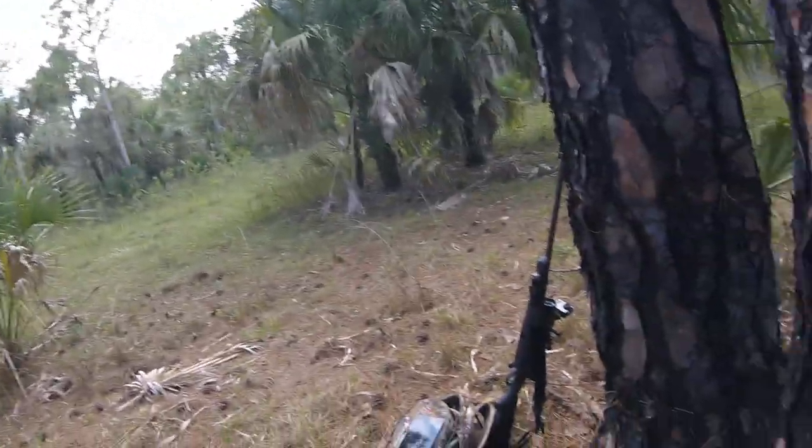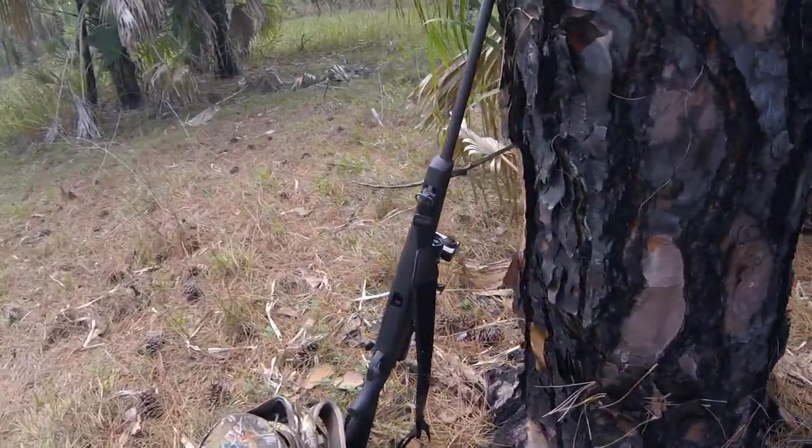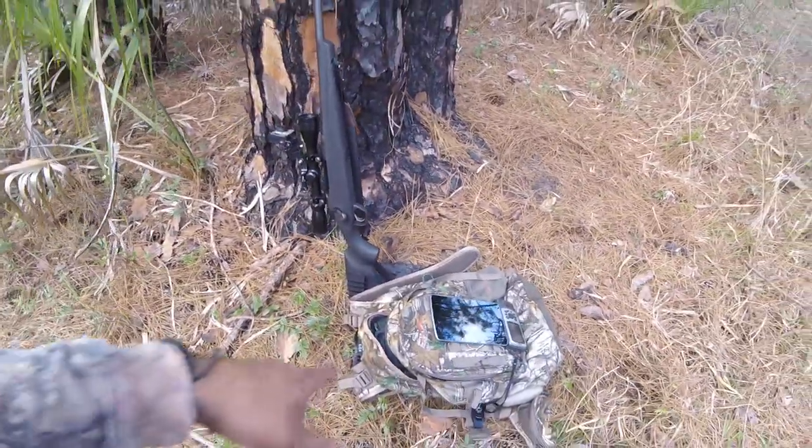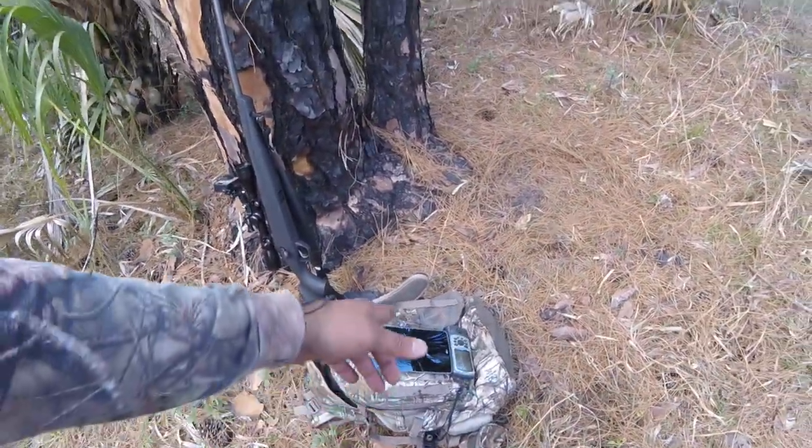I'm on my hunt. I'm moving to a different place right now. That's my rifle right there, and GPS and tablet, because I'm seeing the map around here, just checking different spots.